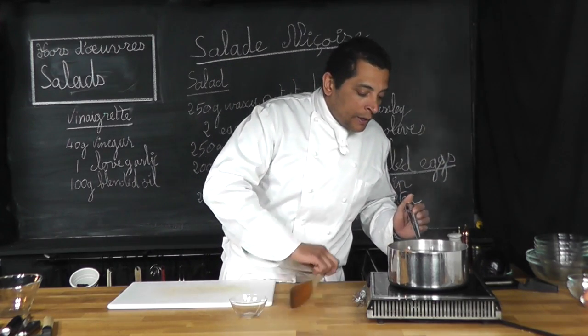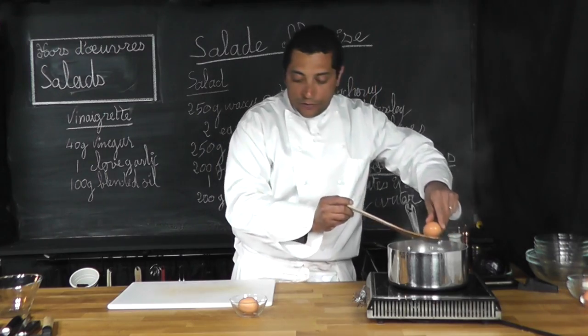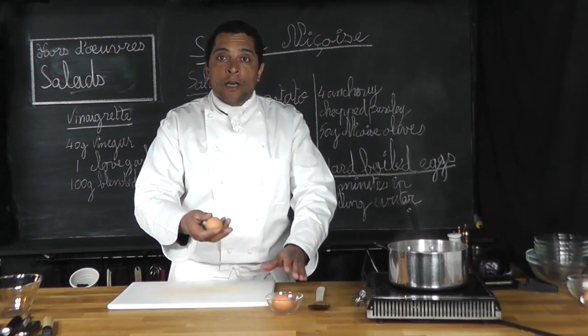The eggs have cooked for 11 minutes here. I'm going to remove them. And this is how you make a hard-boiled egg. Let's check and see if they're cooked.